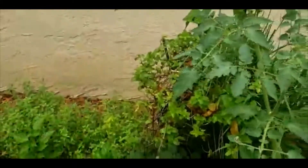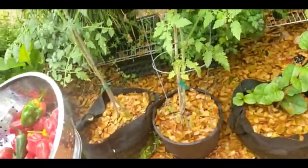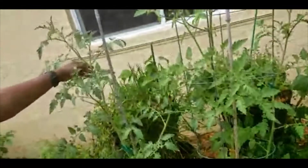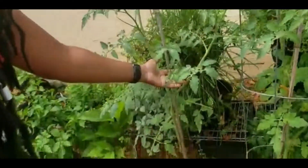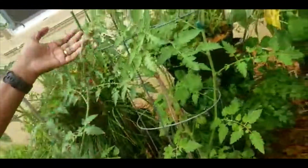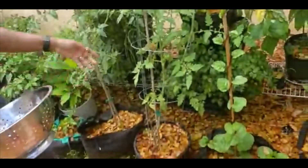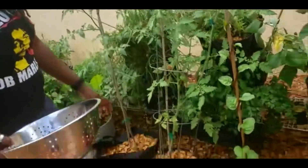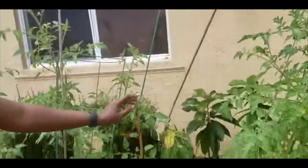Here are some tomato seedlings I planted — in just a few weeks they've gotten very big, already have lots of blossoms, and tomatoes are coming out. These are cherry tomatoes. When you think about it, this cost less than a penny — it was a one or two dollar pack with hundreds of seeds, and each of these is one seed. I'm going to be getting a whole bunch of tomatoes. I have one in each pot.